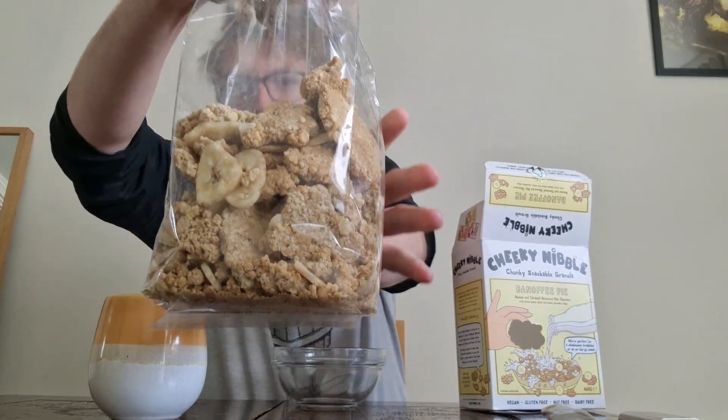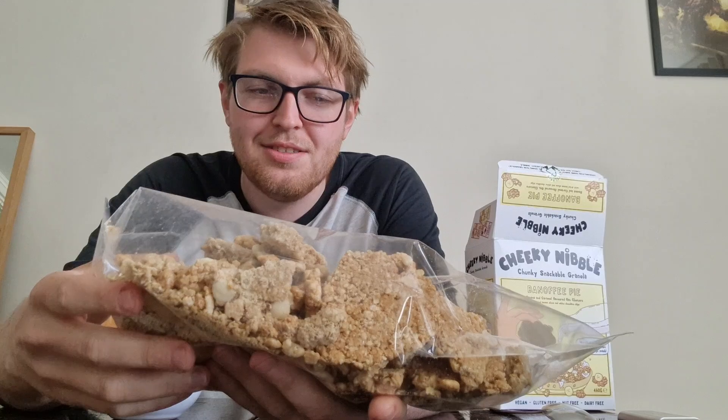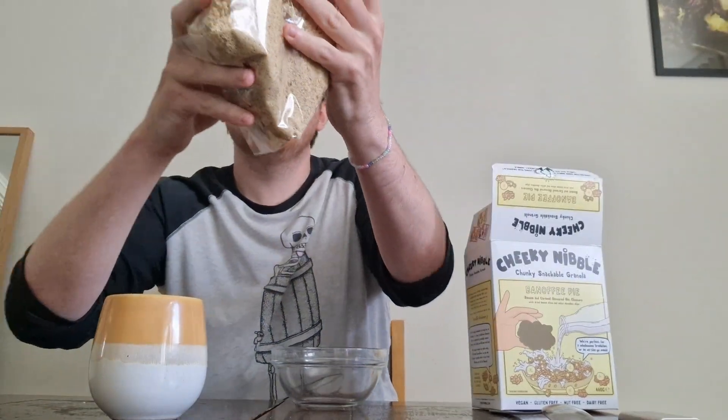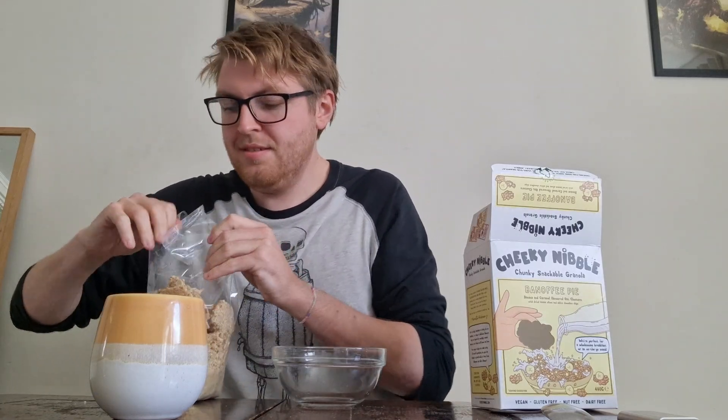Here we have the bag. They look chunky — some of these look like biscuits. That one looks huge. There are whole slices of banana in here. Oh, that's good — that's really nice.